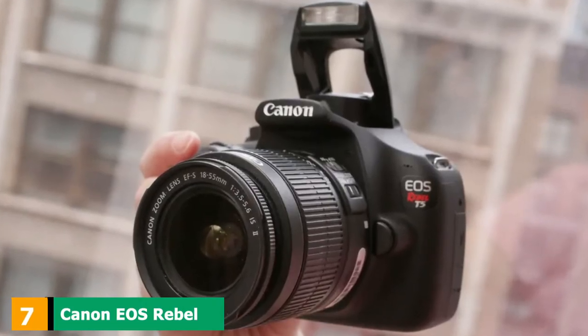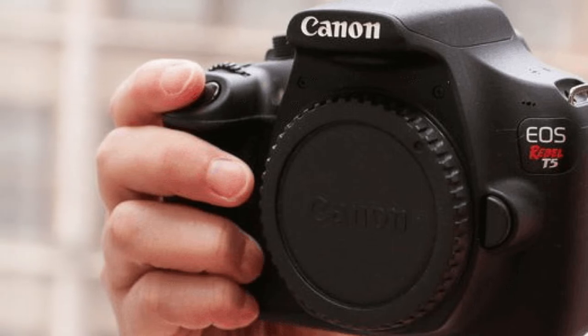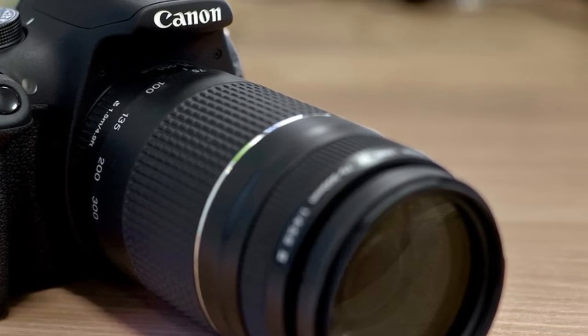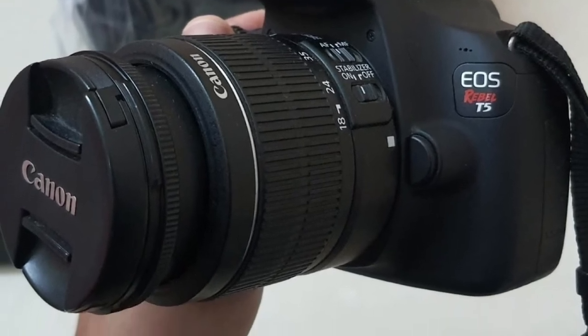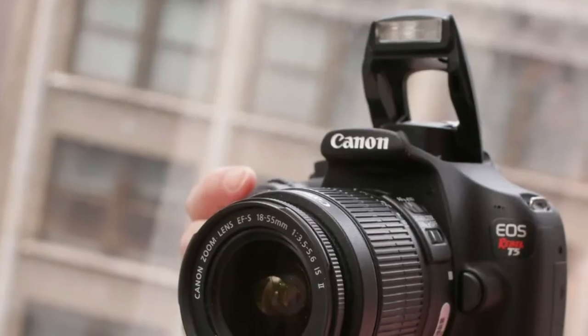Moving on to number seven, the Canon EOS Rebel T5 EF-S 18-55mm IS II. Perfect for budding photo enthusiasts and first-time SLR users, the EOS Rebel T5 makes it easy to capture movies and photos that are nothing short of dazzling. It features an 18.0-megapixel CMOS APS-C image sensor and Canon's Digic 4 image processor for HD video and high-resolution photos, plus a huge 3.0-inch LCD screen for live view, recording, and review — perfect for checking shots of your music video in real-time.